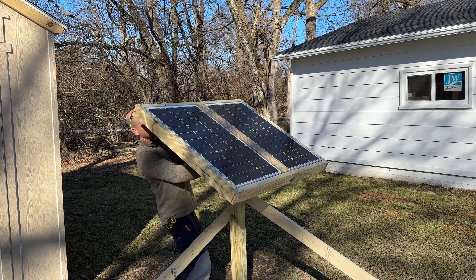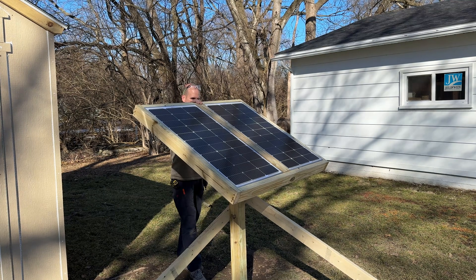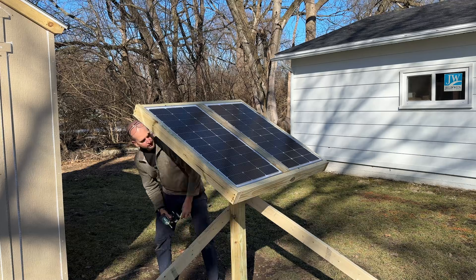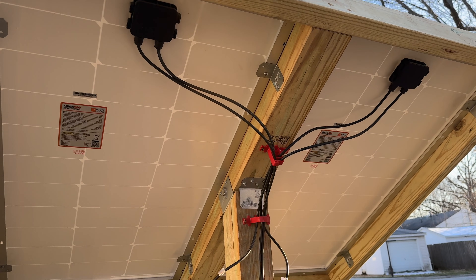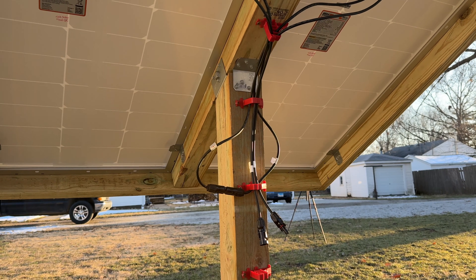There will be a little play — obviously we only have one post and a fairly large frame — but overall it's going to easily hold up in my area. I'm super happy with the finished product, and I did a little wire management on the back too and installed one more bracket just to shore things up a little bit.